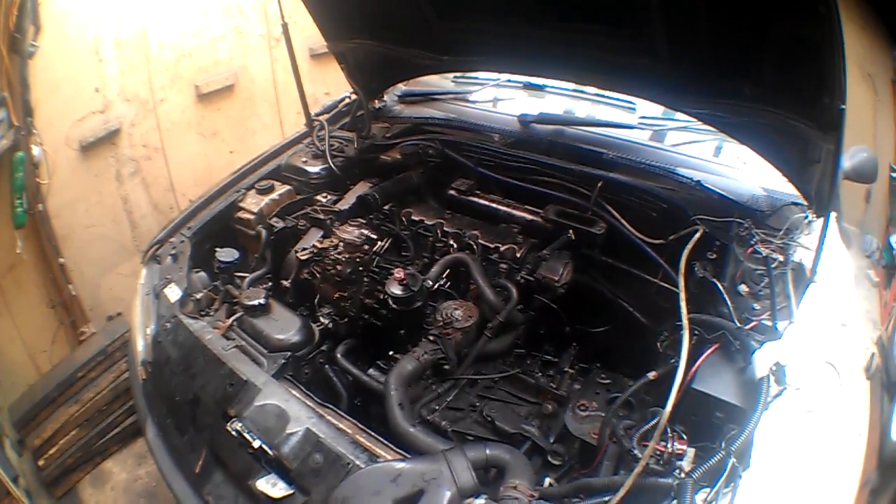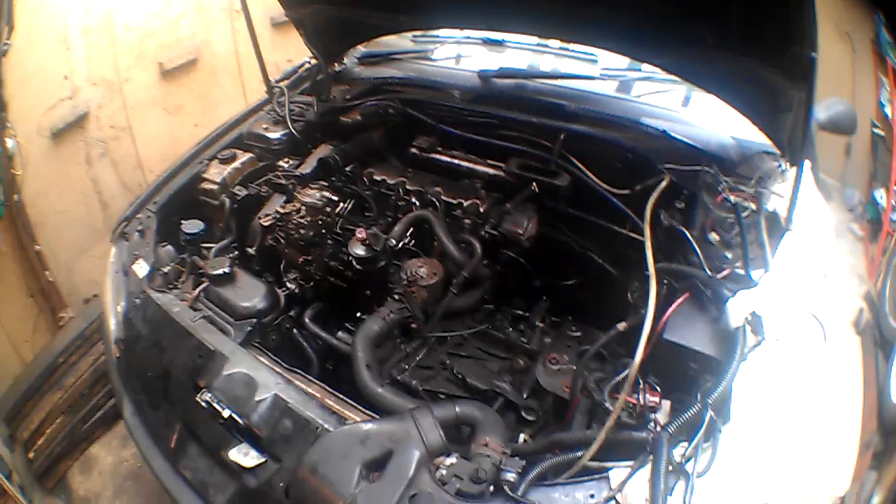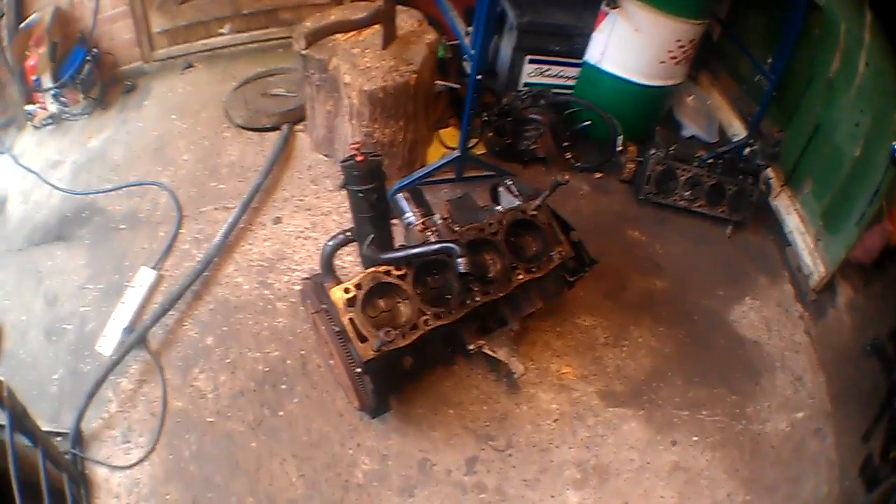I'm just going to pull it and check out the shells and whatnot, to see if there's any evidence of them spinning or anything like that. Got that engine ready to go in.